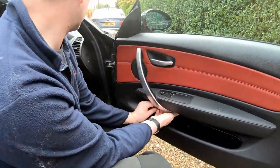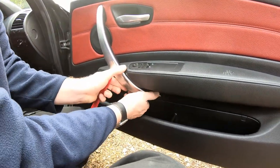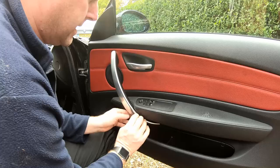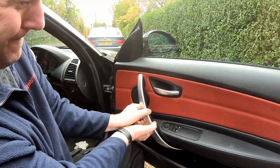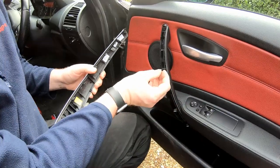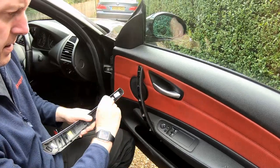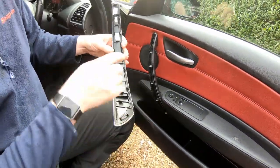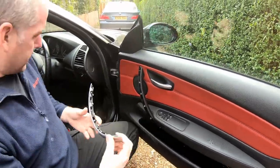Let's get a little tool in that gap and give it a good levering out. There we go — she's popped. It's quite stiff, held on by some little clips which grip it quite well, but it's a strong piece of trim and you'll be doing well to break it. These are the little clips you're trying to overcome — there are five of them altogether going into five lugs.